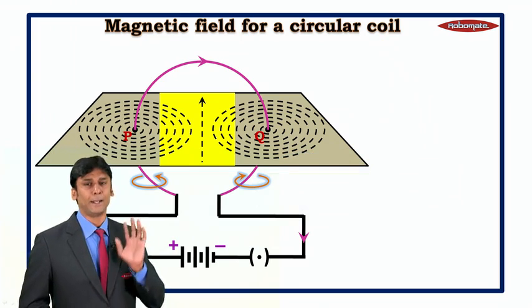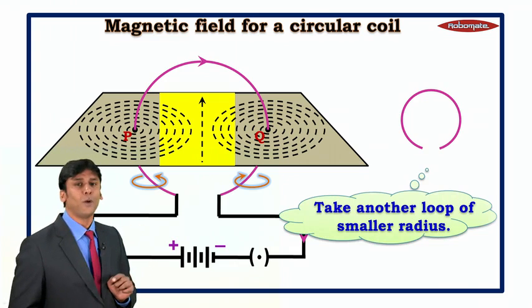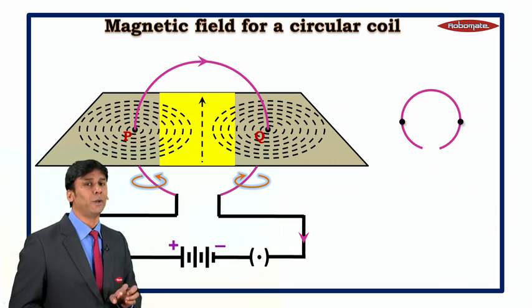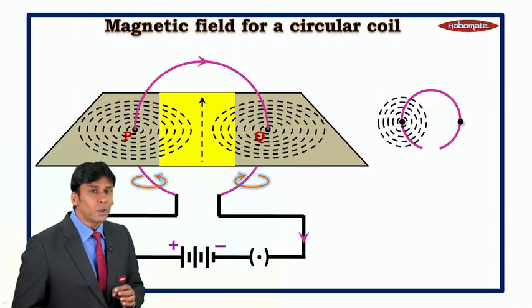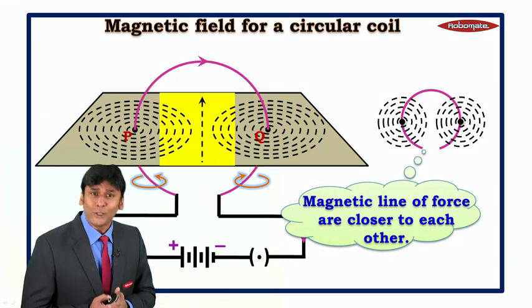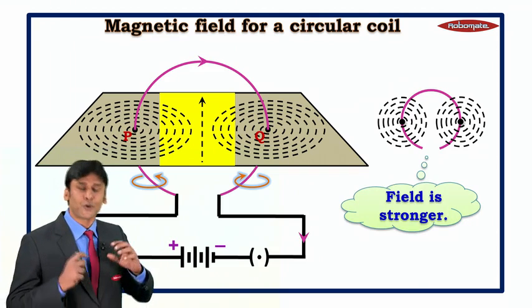Going further, take another loop of smaller radius, perform the same experiment, sprinkle iron filings, and pass current. It is observed that the magnetic lines of force are closer to each other. We know that when lines of force are closer, the field is stronger.